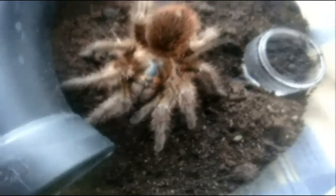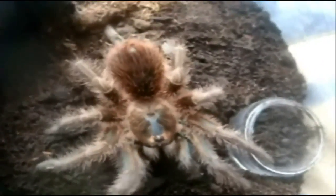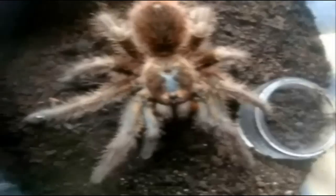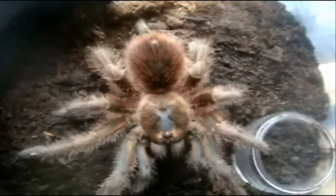Here's a Phormictopus cancerides. This is Isabella. She may look like she's about to molt again, which is very surprising. She's about the same size as Peach right now, and she's growing a lot faster than most of my terrestrials. But this is a female, so that's good.